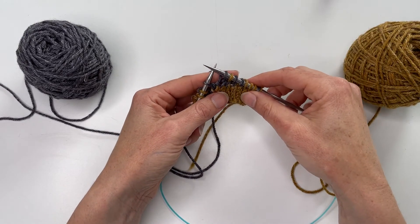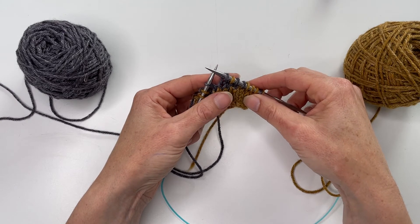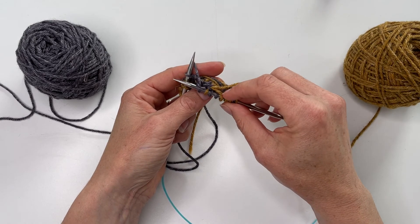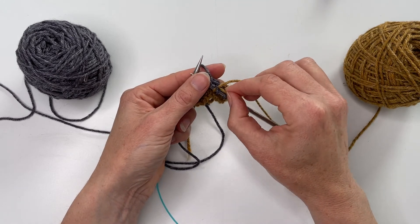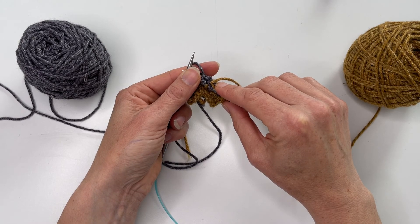One other thing I'm not showing here — but will cover in the next video — is how to trap floats. Where I'm just stranding across a couple of stitches it's fine, but if you've got quite a few stitches you may want to trap the float so it doesn't get caught. That's for the next video.